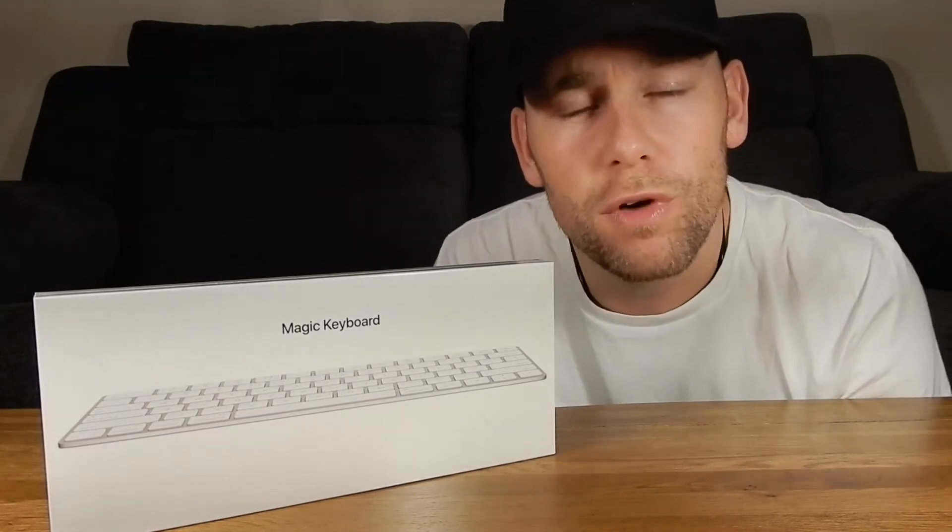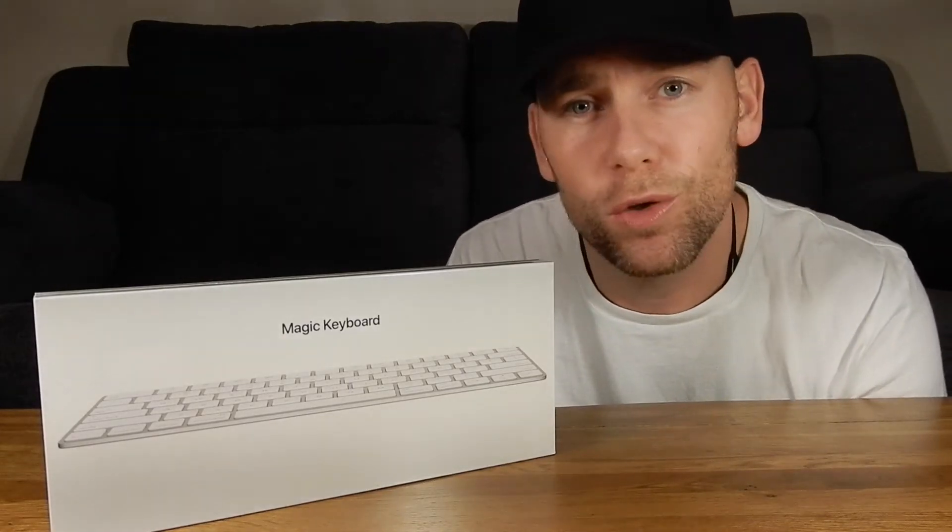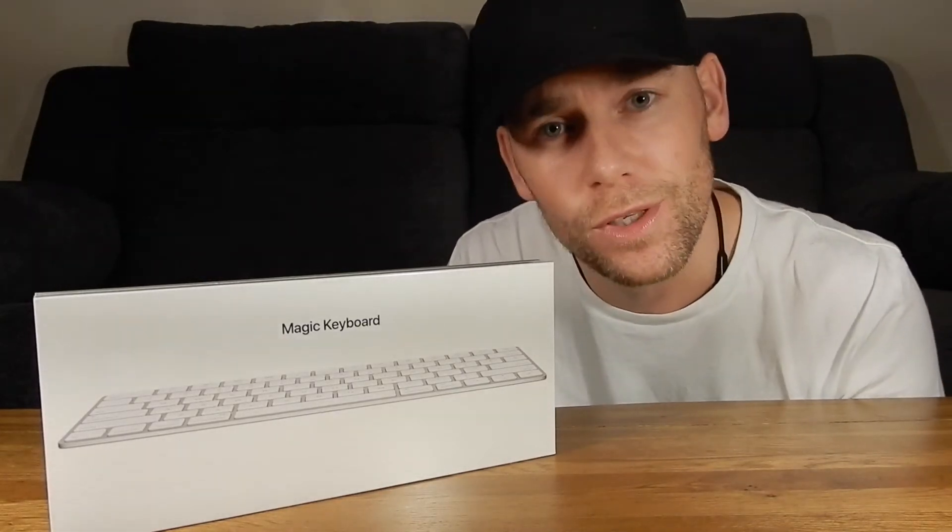Thank you for joining me once again. I'm Mark and you're watching Mavtech. Before we jump in and open up this gorgeous little product from Apple, why don't you subscribe to the channel and keep up with everything that's going on and everything that's going to be happening soon. And while you're there, you can always like the video.